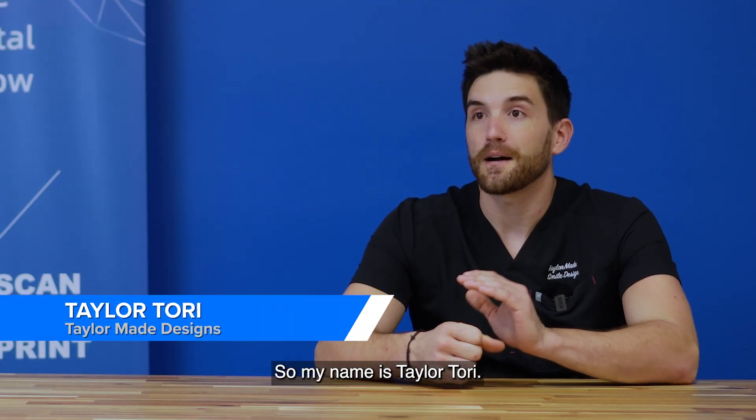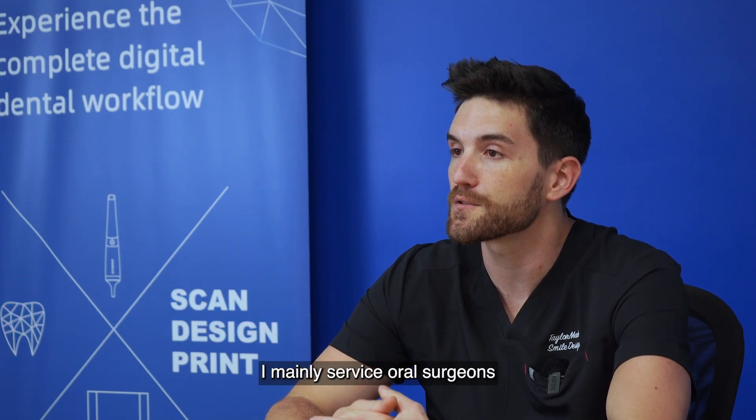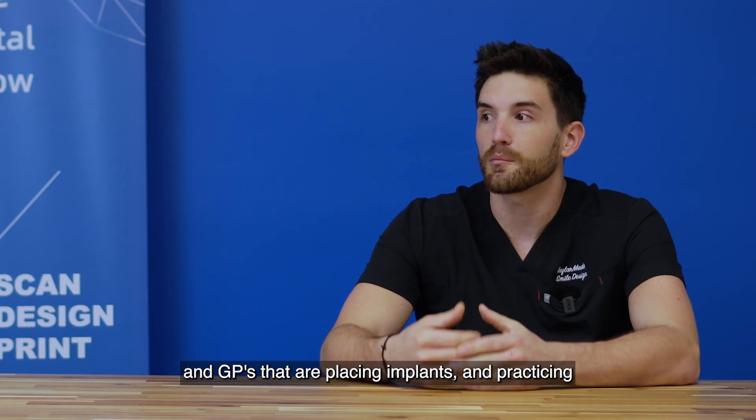My name is Taylor Torrey. I am a dental lab owner in the Tampa Bay area, mainly servicing oral surgeons and GPs that are placing implants and practicing full arch dentistry.